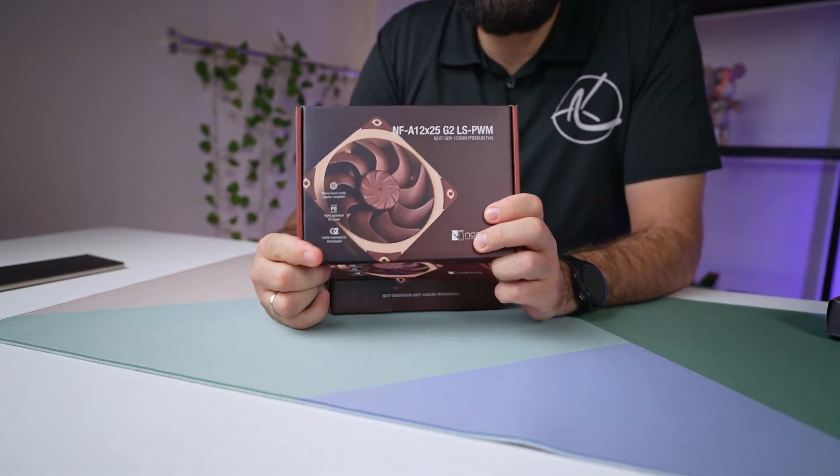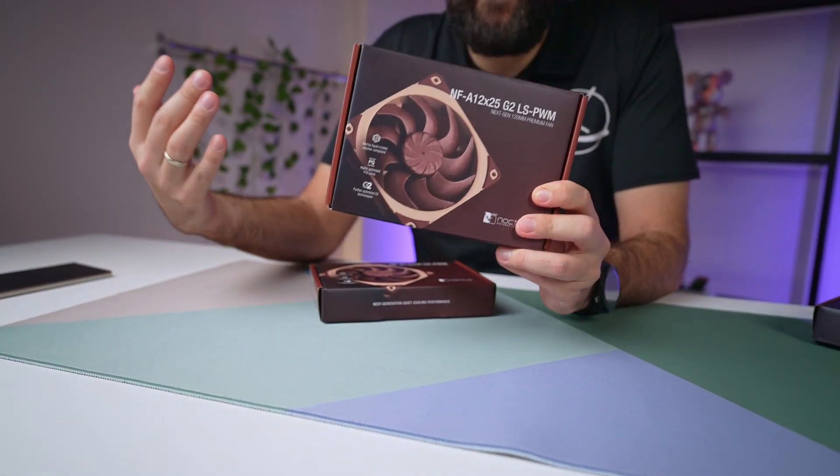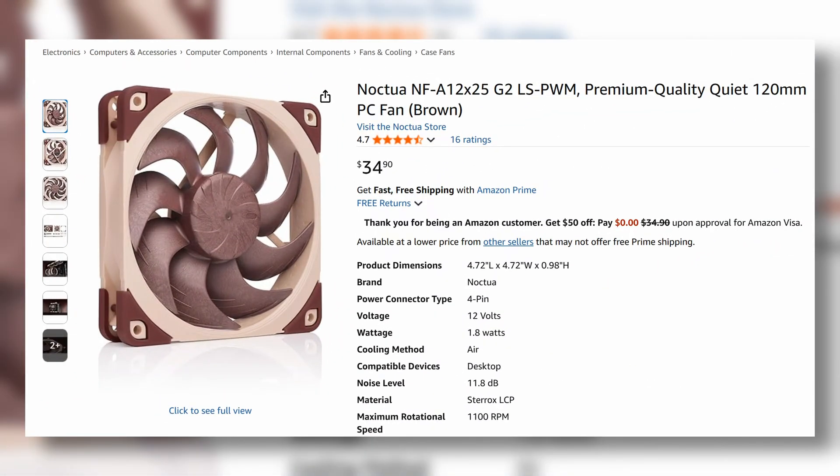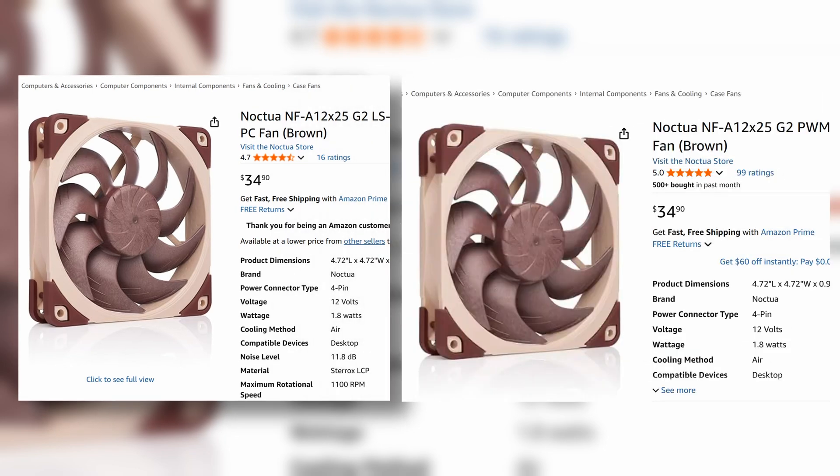This is a 120mm fan with a bunch of accessories and it's not cheap. This particular fan, even though it's the low speed version, is the same price as the standard — almost $35 US or 35 euros. People in the US may get a slight discount depending on their state tax laws. Let's open it up and see what's inside.